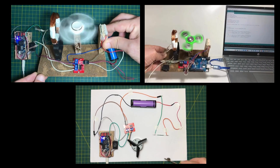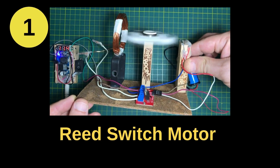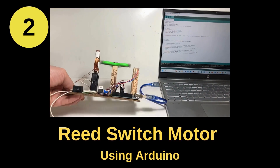Now let's talk about the projects. In our first project, we'll design a reed switch motor using a fidget spinner, a solenoid, and magnets. In the second project, we'll enhance this motor by integrating it with Arduino.